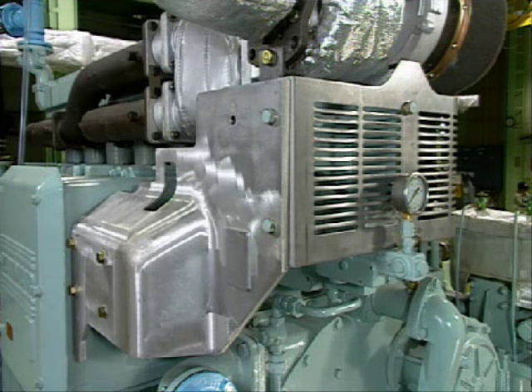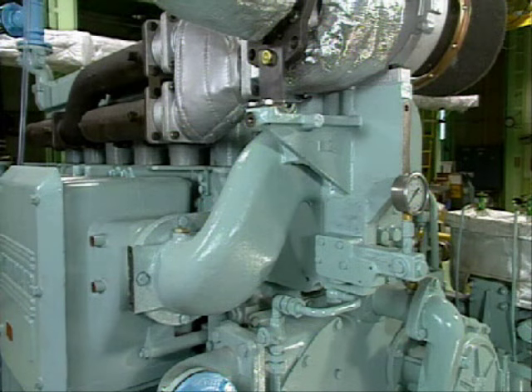Remove the turbocharger from the engine. The cover is best removed too, to make it easier to remove the turbocharger.